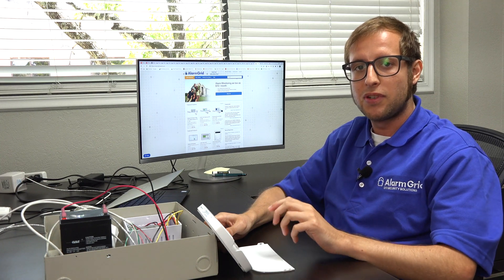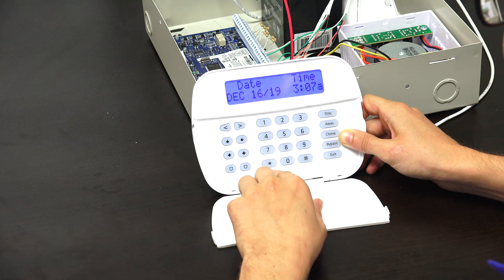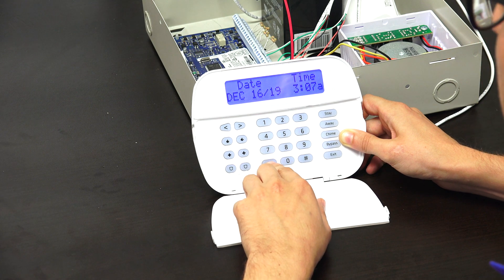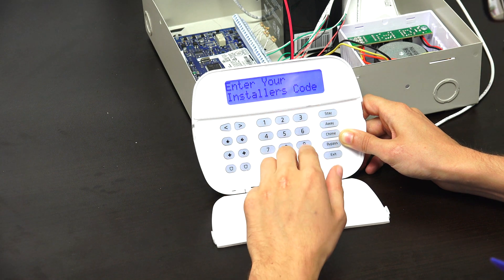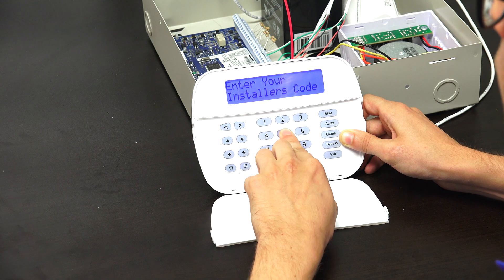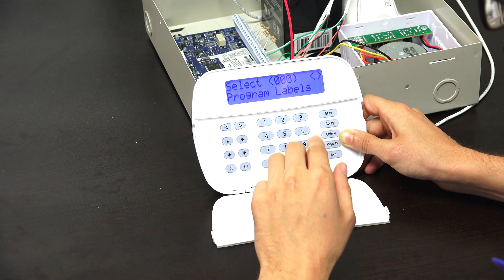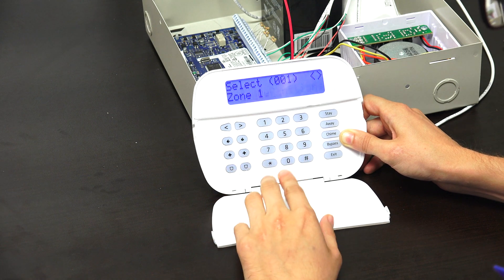Now I also want to show you how to clear the zone definition for a hardwired zone. To do that, we're going to enter into programming — star 8 — then enter our default installer code, 5-5-5-5. Then we're going to enter programming field 0-0-1 for zone definitions.